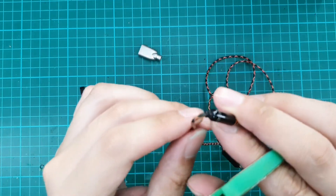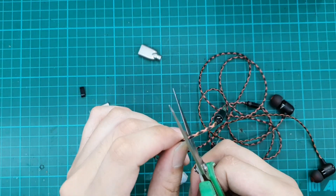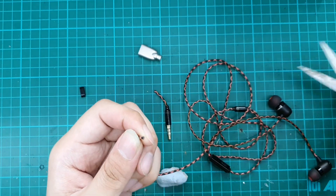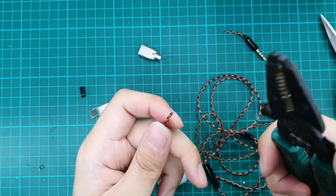Let's cut. The damaged area is here, as you can see. We will cut slightly above the damaged area. We need some space to make sure of the pin-out. We'll use a wire stripper to strip out the excess insulation.